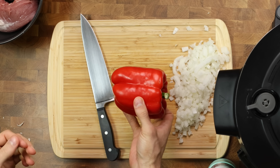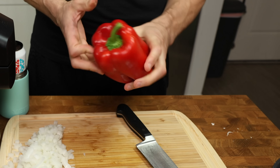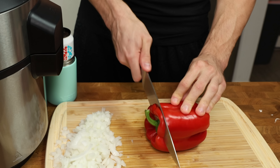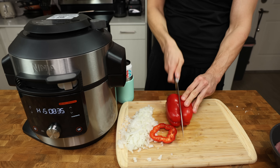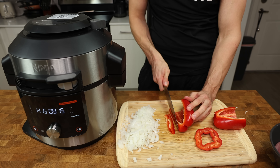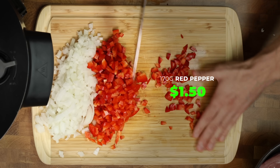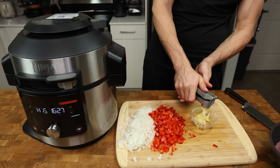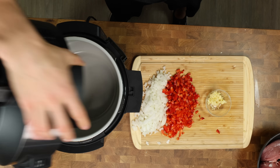Next, chop up a bell pepper — any color works, but a red pepper adds a nice pop of sweetness. Just chop the top off, pull out the white part and seeds, and cut pieces similar in size to the onion. I cut them into long thin strips and then into cubes. Lastly, mince 15 grams of fresh garlic through a press into a small bowl.